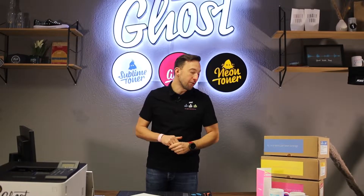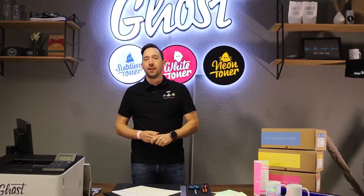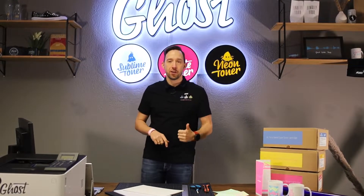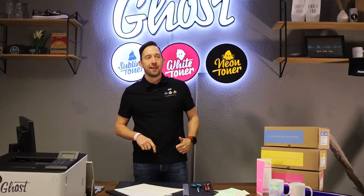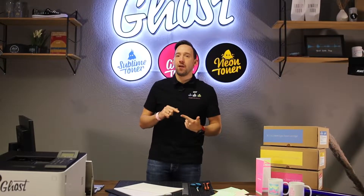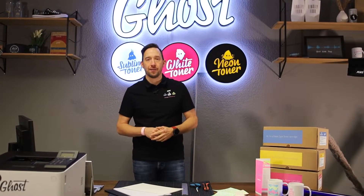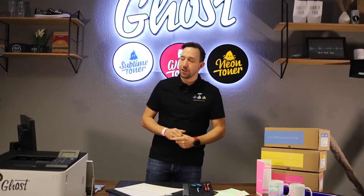So what is neon toner? Neon toner is a toner in a special neon color — a fluorescent color — that actually has two fantastic features. First, it can be used as a spot color enabling you to print cool neon designs. Second, it is fluorescent under black light, and I will show in the course of the video how you can use this effect to create really cool specialty printing items.